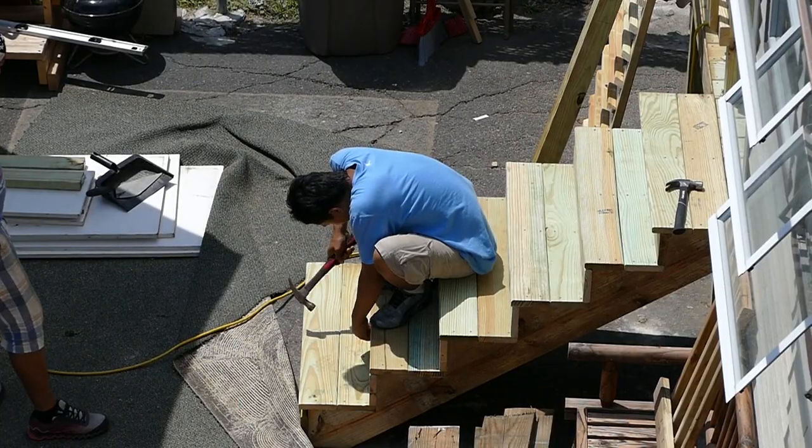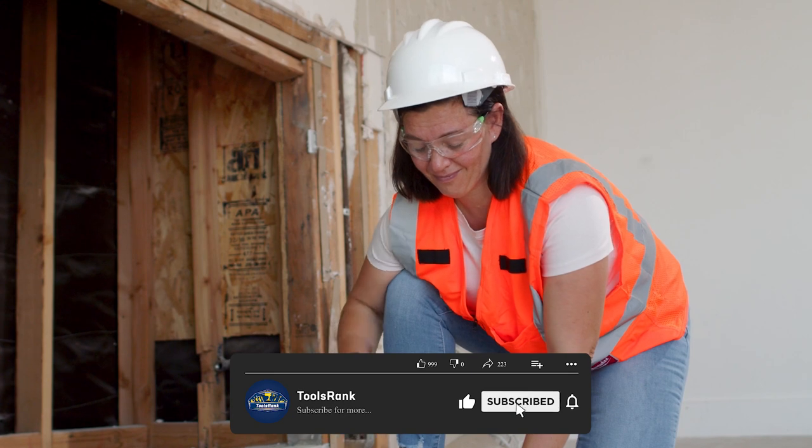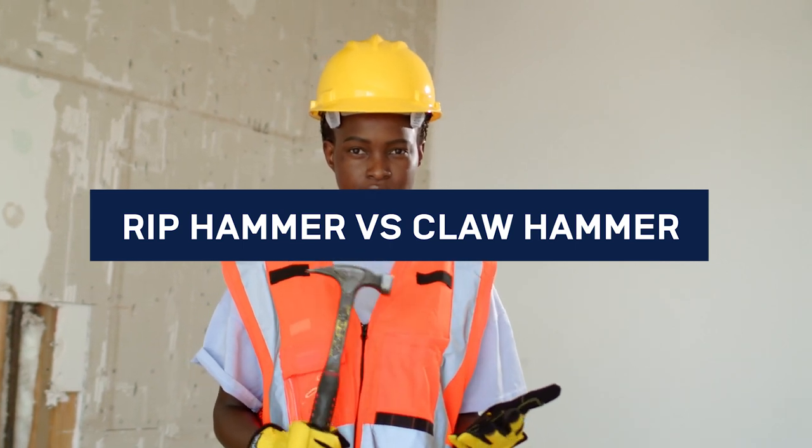Not enough can be said about the rip and claw hammer. These two hammers can do multiple jobs, eliminating the need for various tools. Today we're going to talk about how to choose between a rip and claw hammer.